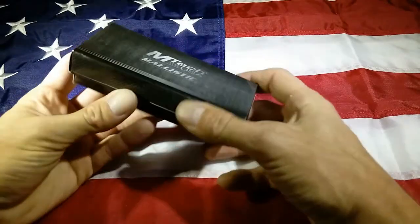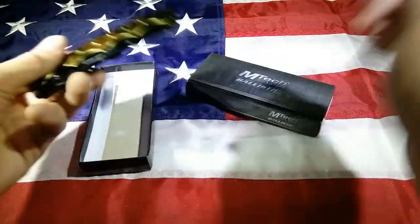Hey guys, Art of Weapons here. Today I'm showing you the Emtek Ballistic Plexus.